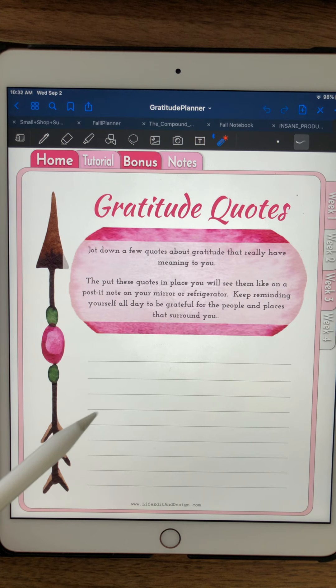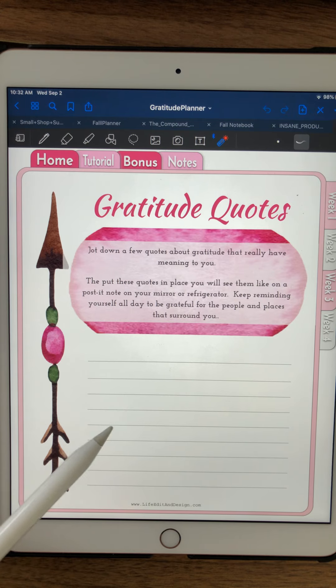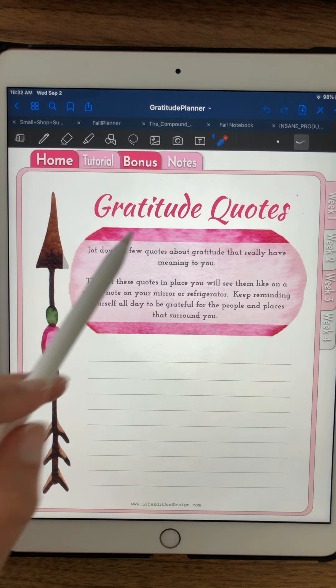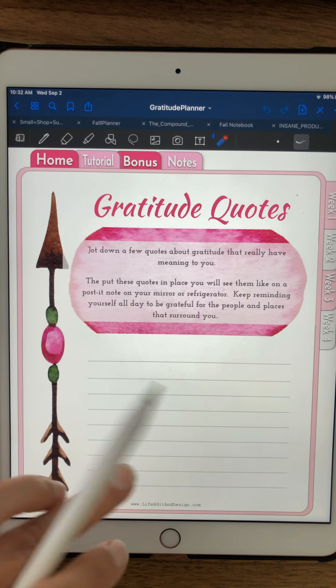I think it's important to have some simple sayings that become a mantra — a go-to mantra when you're feeling a little frustrated and you feel like you need to come back to this feeling of gratitude, and you want a powerful quote that can do that for you. That's what this page is for.